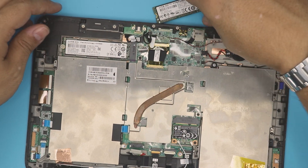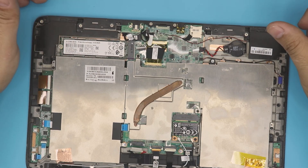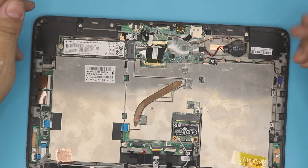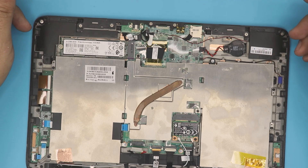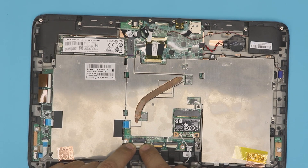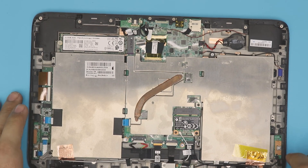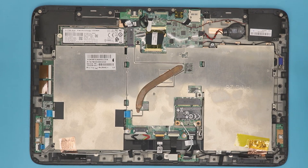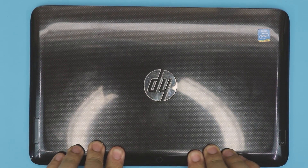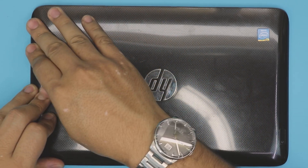You'll need to grab a USB stick and load up the new Windows RT, then format the drive and install it. Reconnect the battery connector — align it and push it toward the jack. Then grab the bottom back cover, align it on top, and press it down — corners first, then the middle and sides.